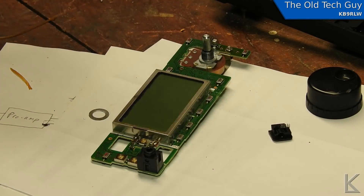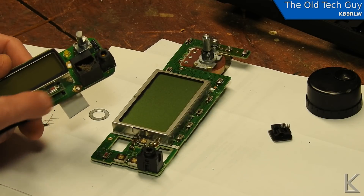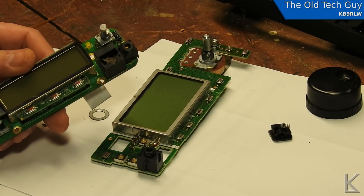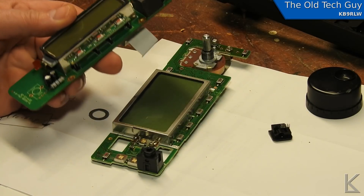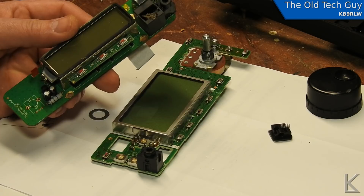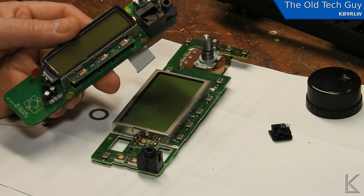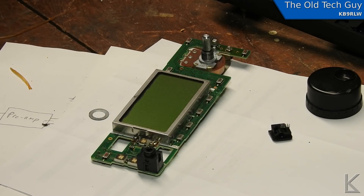I'm going to practice on this donor board first. I'll use some solder wick and the iron and see how easy it is to desolder one of these. If I can get them off easily, then I'll take the one off the Icom board, replace the switch, put it all back together, and test the radio out to see if it survived the bouncy, abusive trip here.